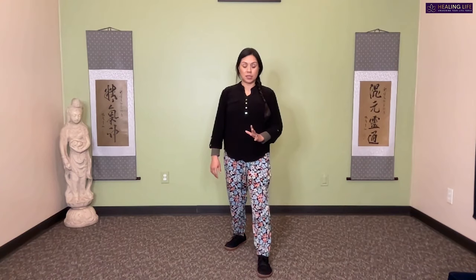Very good. From here we come to center — feel the weight even on both feet. Now we're going to switch sides. For those that are new, just observe and you can meet us at the end point, which I'll indicate. First, draw your weight to the back leg.